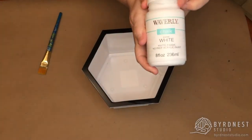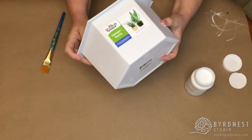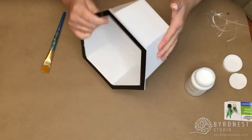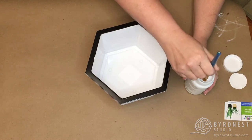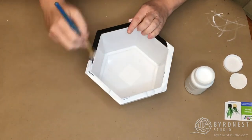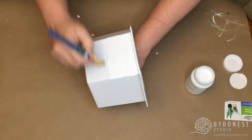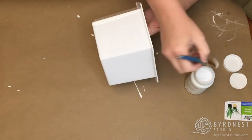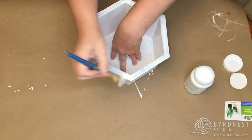First, we're gonna prime and paint the planter. It's plastic, so I'm just gonna use some Waverly white chalk paint that I got at Walmart, but you can totally use any kind of primer or spray primer. We just need to give something for the Rust-Oleum stone texture spray paint to grip to. I want to get rid of the little black stripe at the top, so I'm going to paint the entire planter with a couple of coats of chalk paint. The top where the black stripe is, I'm gonna give two coats because I don't want that to show through. I'm gonna let it completely dry between the coats.